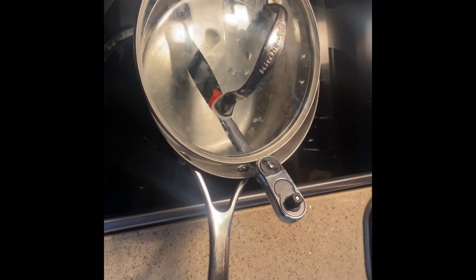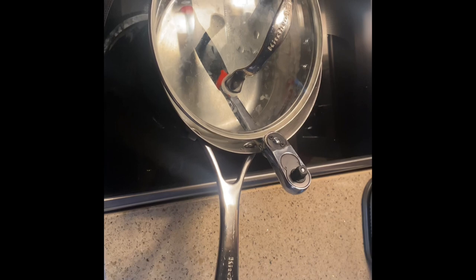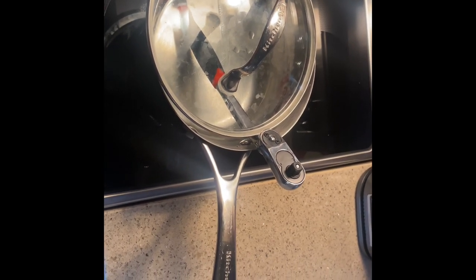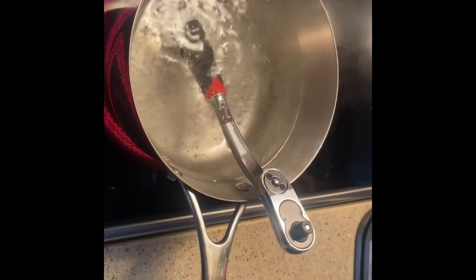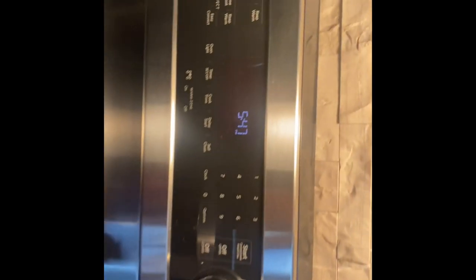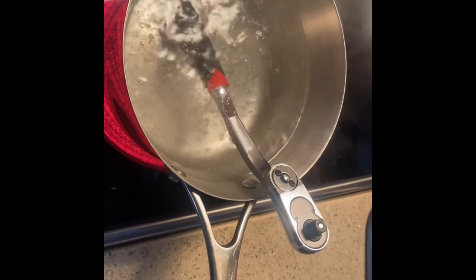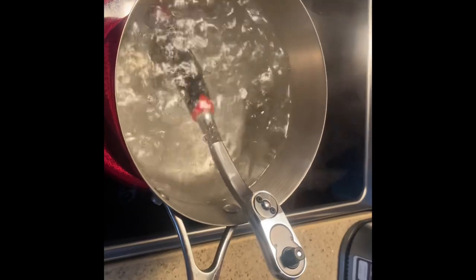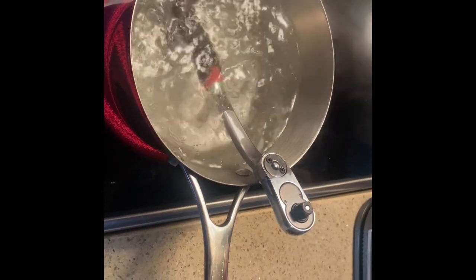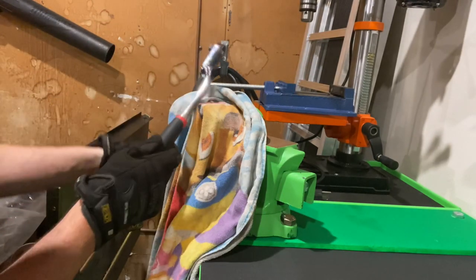I'm going to leave the ratchet in the boiling water for a good long while — I'll let you know how long. Then I'll take it out to the garage, clamp it in the vice, and try to pull the handle off with gloves on. That's the least destructive way to do it. The water is starting to boil, so I'm giving it an honest 10 minutes, then I'll pull it out and put it in the vice. I really want to get some heat into this and I'm hoping I can pull it off just with my hands.